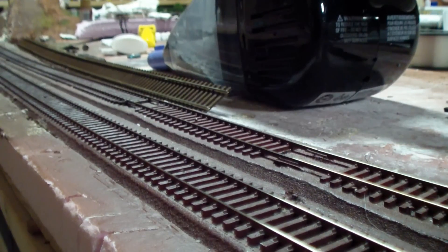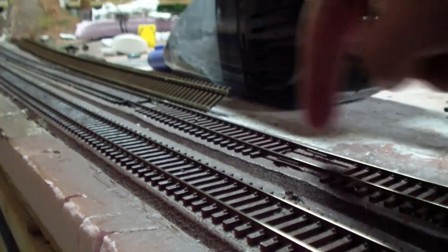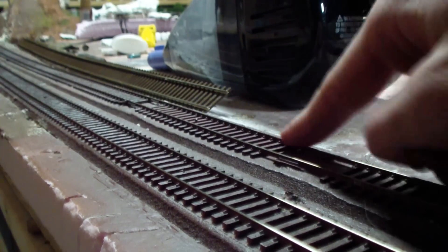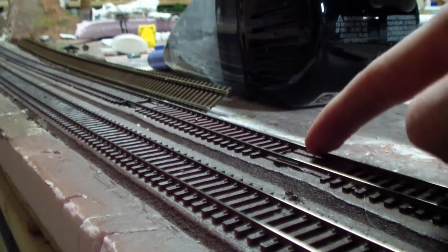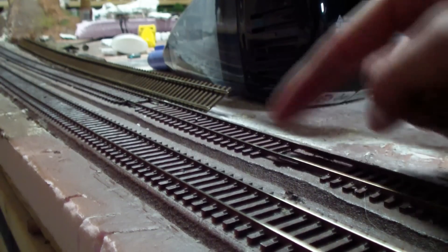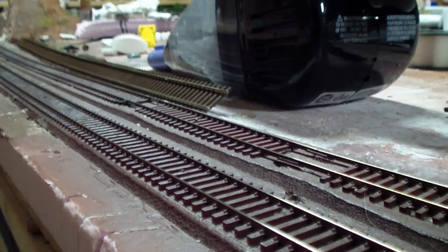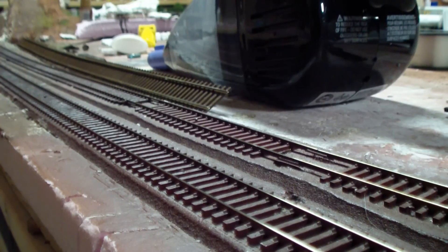If you can, try to avoid combining several pieces of track into one piece. This is just a mild example of some of the things I used to have but ended up replacing because I had too many problems. Before, I would have a piece, then another piece, then another piece, and keep going — and every time I ended up replacing it. So if you can, just use a big piece of flex track rather than several small ones you have lying around, because most likely you'll end up having problems and having to replace it anyway.